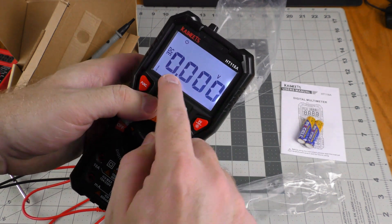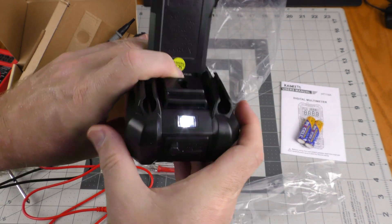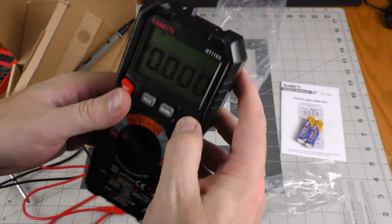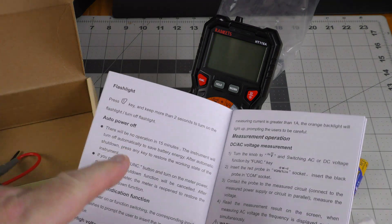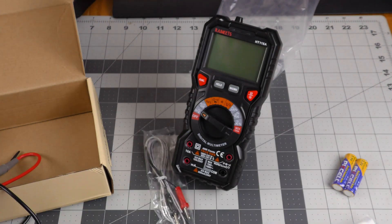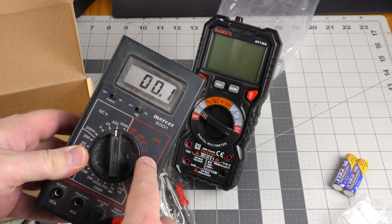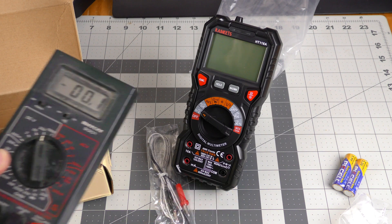If you hit this button the backlight displays — I like that. If you hold that same button down you get a little flashlight. I went to check my footage and the unit had powered off. The manual says if there's no operation within 15 minutes, all instruments will turn off automatically. I've killed so many batteries with the old Mercer leaving it on, so I think I'm going to like the auto power-off.